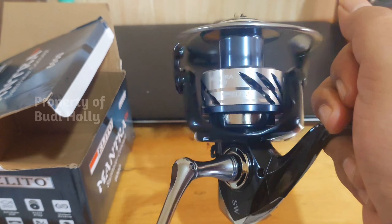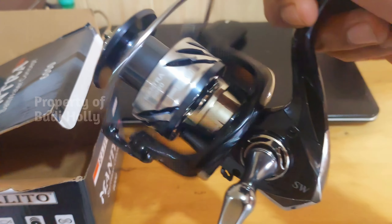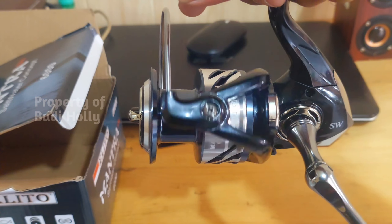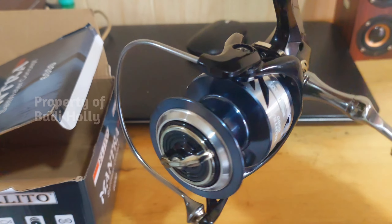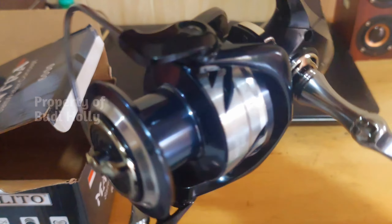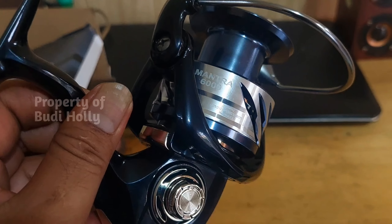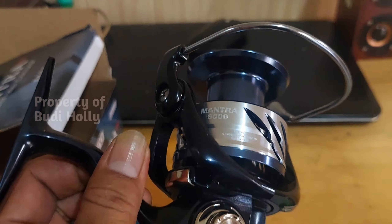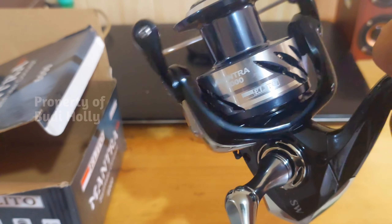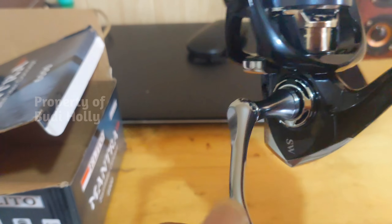Antebat bro, cakep banget, harganya murah, sudah SW — luar biasa pokoknya. Dan seperti biasa, real-real gini biasanya diproduksi sekali — misalkan 10.000 unit — dan setelah itu nggak restock lagi.